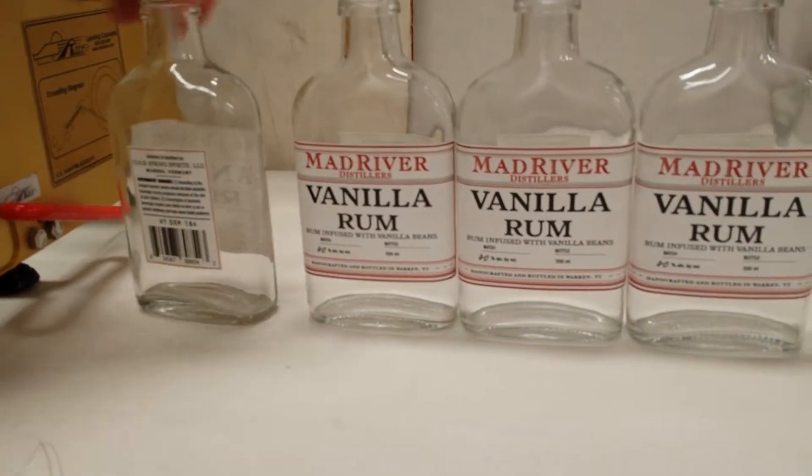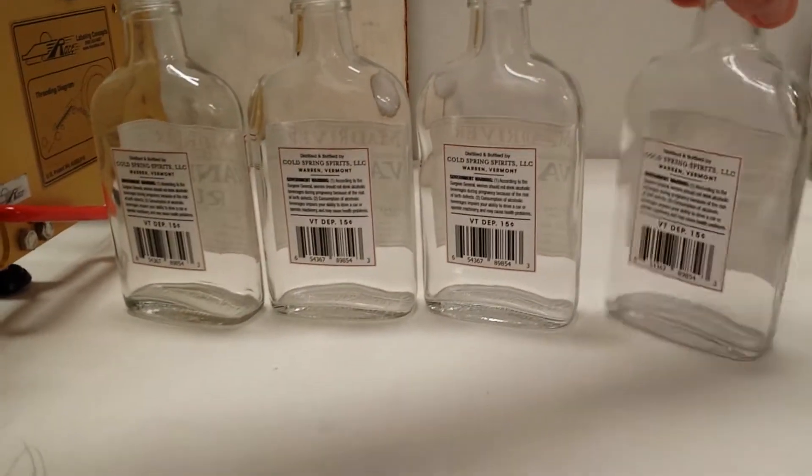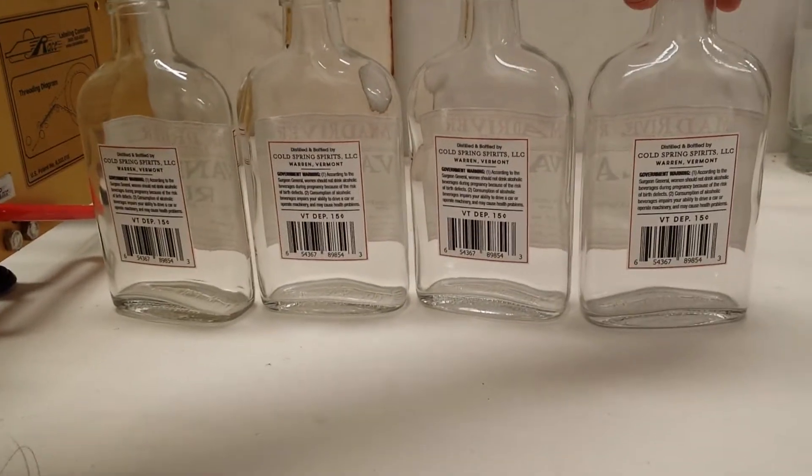Front labels, back labels, all perfectly positioned.